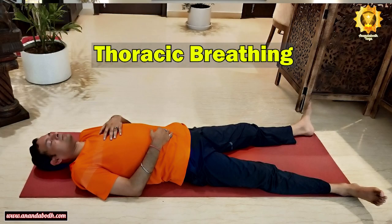Your right palm will remain resting on the abdomen. Bring the left palm over the chest, so the right palm rests over the abdomen and the left palm over the chest. The next breathing is thoracic breathing. As you start inhaling, let the chest area expand — the thoracic region expands — and as you breathe out, the same area relaxes. There is less movement or no movement in the abdominal region. Five rounds of this thoracic breathing — you inhale, the chest expands, and you exhale, the same area contracts.